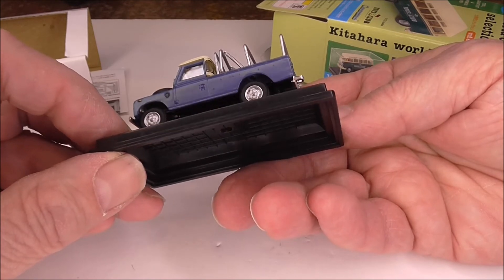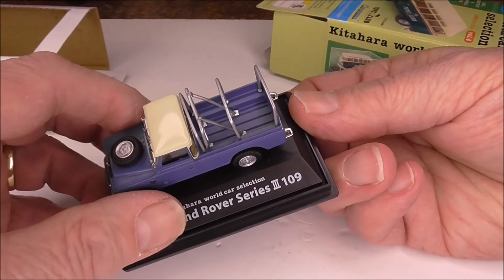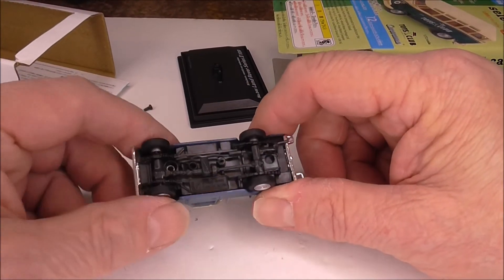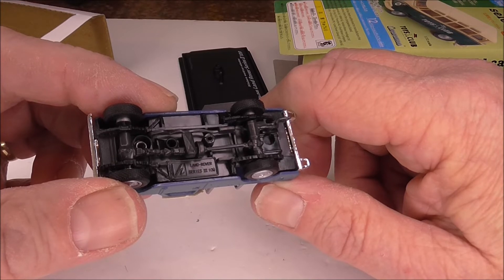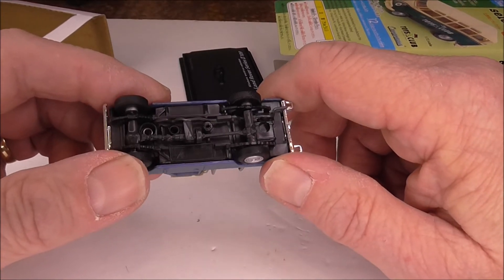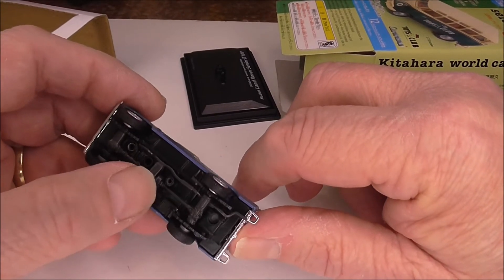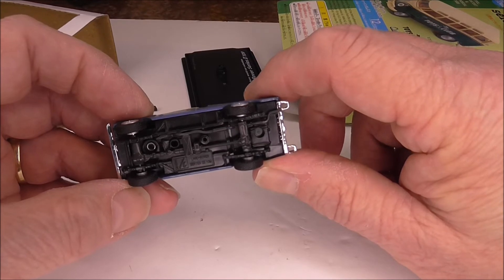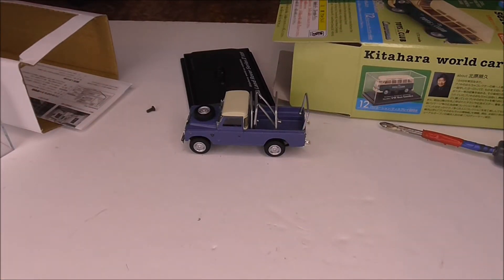The unpainted base is something that we've found on a lot of later models. I'm going to undo the base so we can take a look. It's a standard screw fix to the base, and lo and behold it's the standard Hongwell Land Rover Series 3 109 — so nothing special on the bottom. The plastic looks slightly more grey where the wheel hubs are; it could be the trick of the light, but it certainly looks greyer to me. So yeah, these have come off a different production line and they look quite nice. As to how many more there are in the series, I do not know.